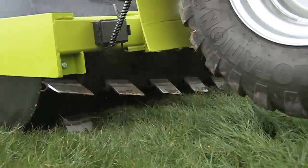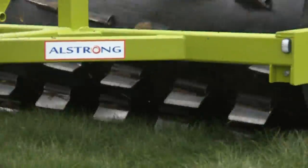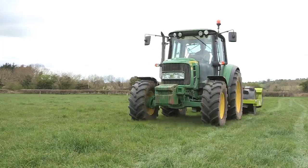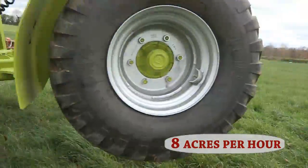Its unique design ensures no soil disturbance and leaves a perfect level finish, which can also be used on sports fields. The aerator is 8 foot in width and has a working speed of up to 20 km per hour, which allows up to 8 acres per hour to be aerated.